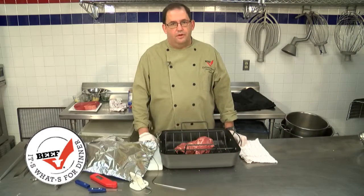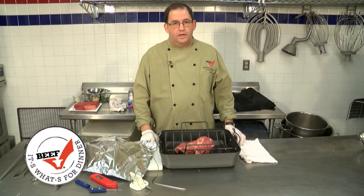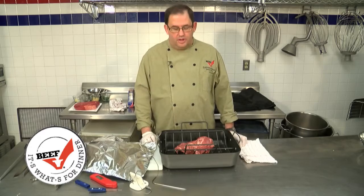Hi, I'm Chef Dave with the Illinois Beef Association. Today, we're going to talk about roasting. The holidays are here and we all like that beautiful Christmas Day roast.